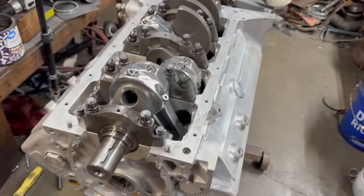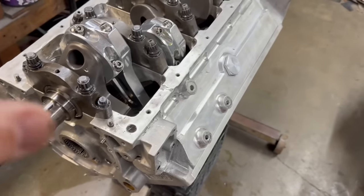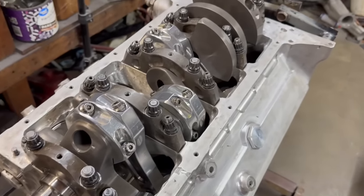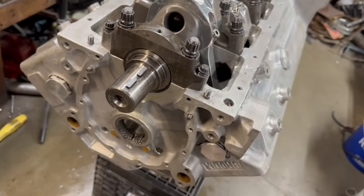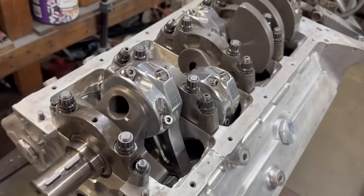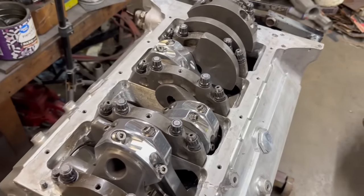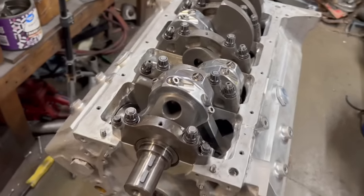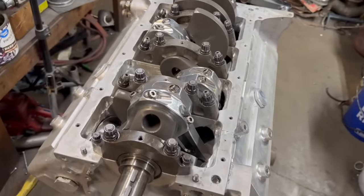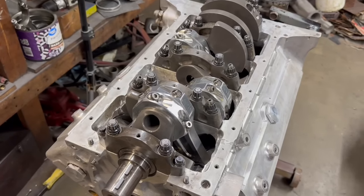There she goes — we've got our assembled short block. Crank, rods, pistons, cam plugs, cam tunnel plugs, oil galley plugs are all in. We still need to get the front roller cam bearing out and put the new one in, then assemble the front of the motor and get started reassembling the heads. I have a couple things I need to do to those but I'll show you in another video. Comment, like, and subscribe — don't forget turbojohnracing.com. We've got signed broke parts if you like that type of merchandise, plus hats, t-shirts, and beanies. Appreciate it.